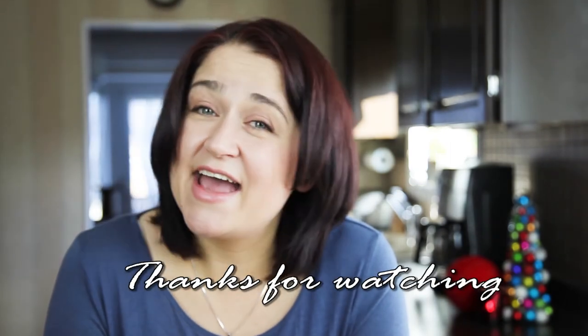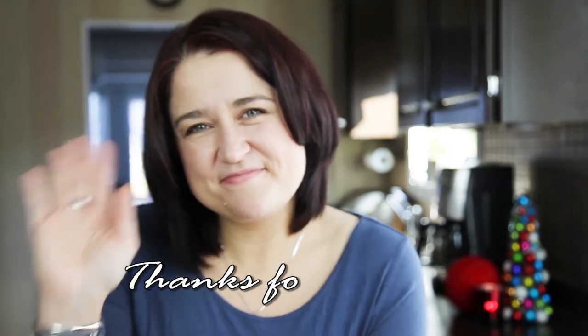I hope you guys enjoyed the recipe. As always, let me know what you think, and I will see you next time. Bye!